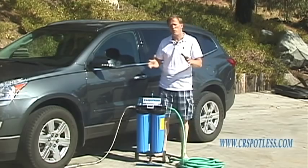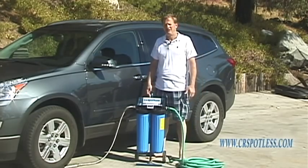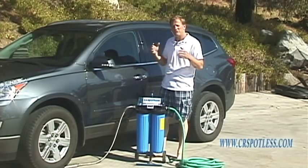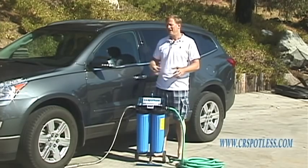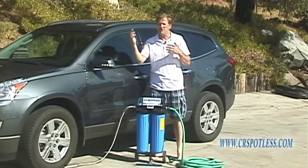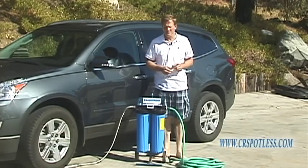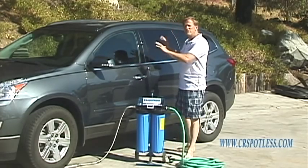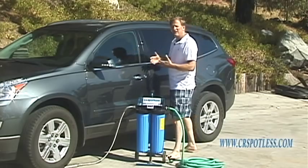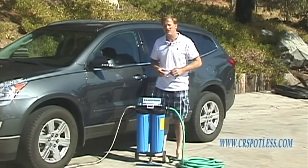Now you may be asking yourself, why do I need a CR Spotless system at my house? Well there's a number of reasons, but we're just going to talk about the main one — and that's the washing of your car, your truck, your boat, or your RV. Have you ever washed your car and then not been able to dry it fast enough and you get all these spots on your car?